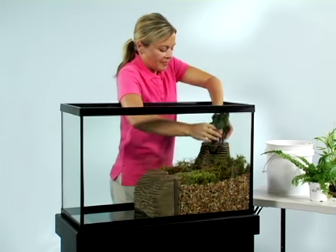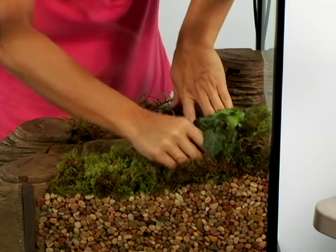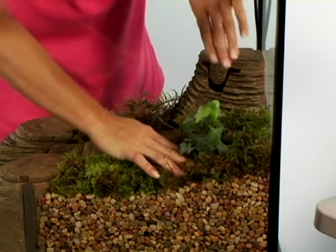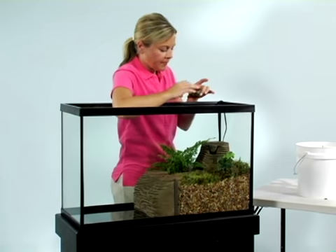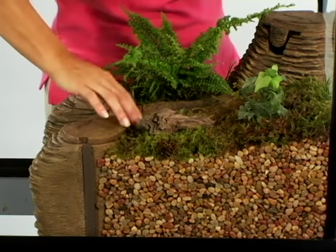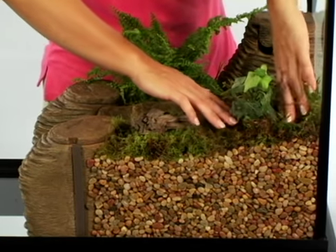Now, a little home decor for your semi-aquatic turtle. Use plants that thrive in a very humid environment — most ferns and many types of ivy work well. Add small pieces of driftwood, tree branches, and rocks. Artificial plants are an option, especially for turtles because they like to uproot and destroy plants.